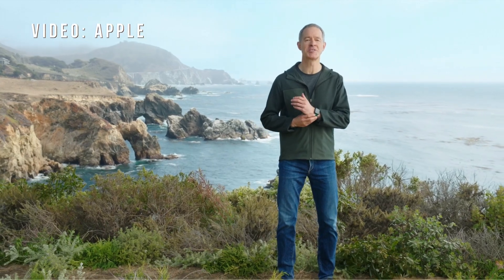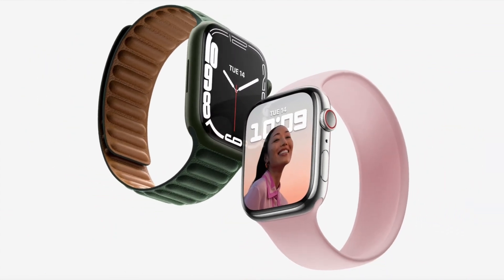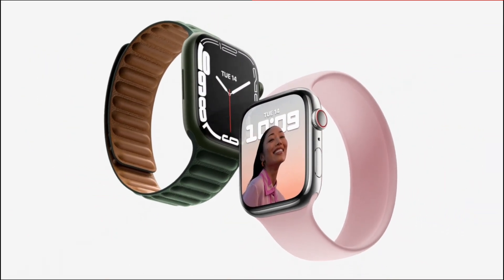This is the incredible Apple Watch Series 7. It takes all the great features of Apple Watch and combines them with the largest and most advanced display ever — the new retina display.